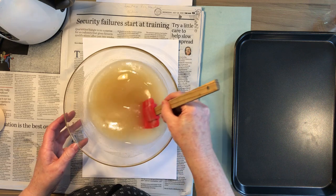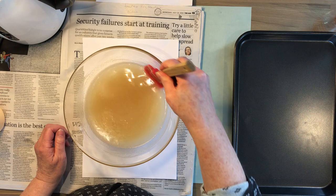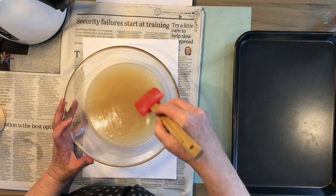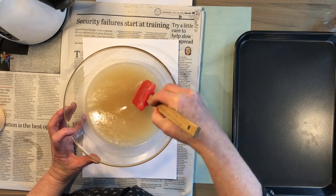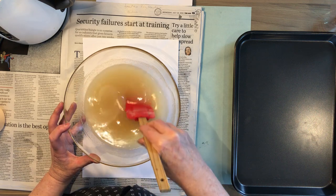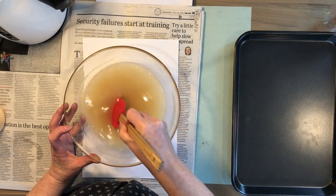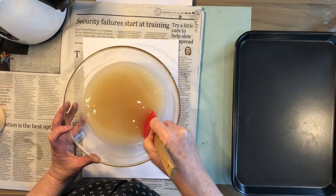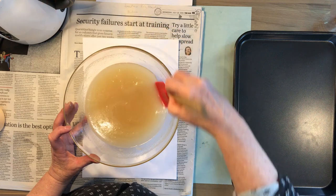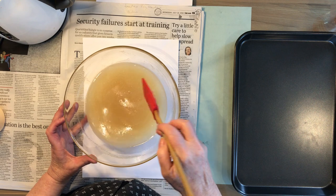I'm just mixing that together nice and slowly, nice and gently. I've got a couple of bubbles in there. If when you put yours in you get a lot of lumps, that's not uncommon - just go across and squash the lumps on the edge with your spatula. So that's combined and because I put it in pretty gently I haven't got any lumps, which is good. Don't stress if you get lumps, it's pretty normal.